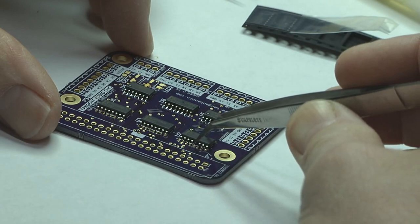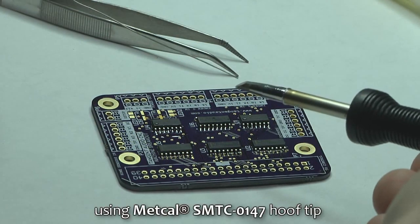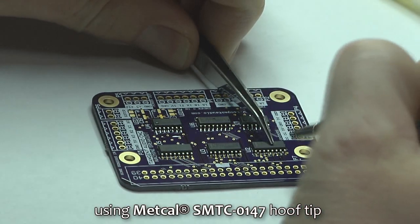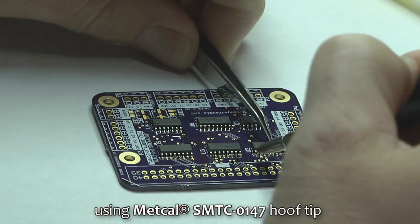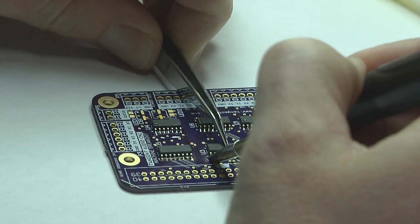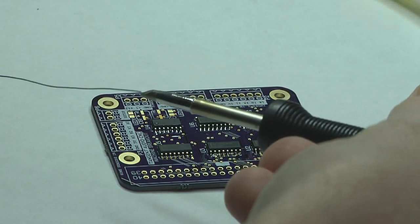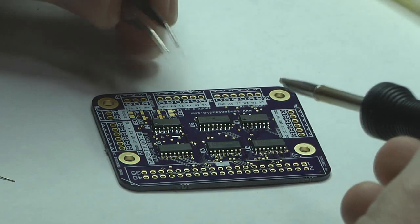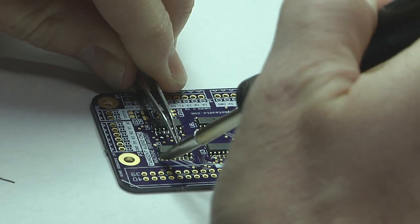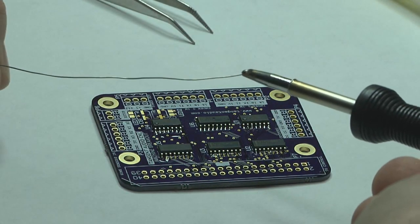You can use the tweezers to adjust the part positions. Then with a hoof tip on your soldering iron, put a little bit of solder on the tip, hold the part down, and tack the corners — typically two pins is enough. Getting just the right amount of solder can be a bit tricky with SO packages; a little bit more solder is fine, but with tighter pitch parts you need to use less solder or you get a lot more bridging and other problems.